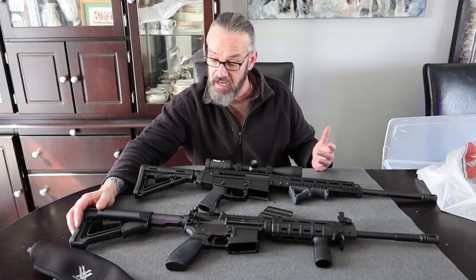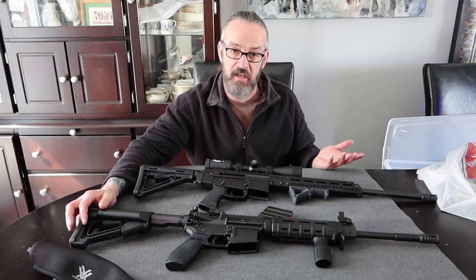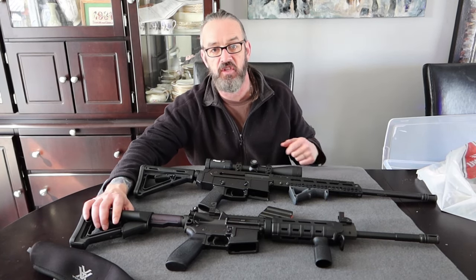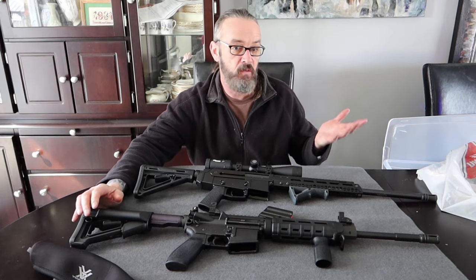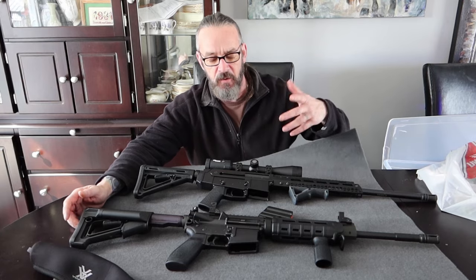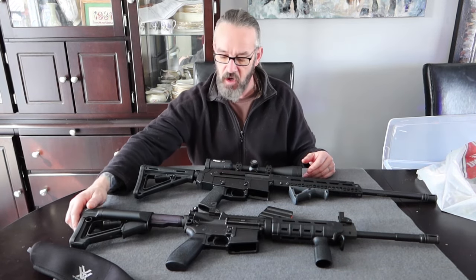They keep going down this road. Bump stocks are illegal because supposedly it turns the firearm into an automatic - well, no, it doesn't. It just gives you a mechanical advantage so you can fire a semi-automatic faster than your trigger finger alone. I get it - we don't want bump stocks, fine. But what would be the sense of having a bump stock in Canada anyway? You've got a five-round magazine. Give me a break.